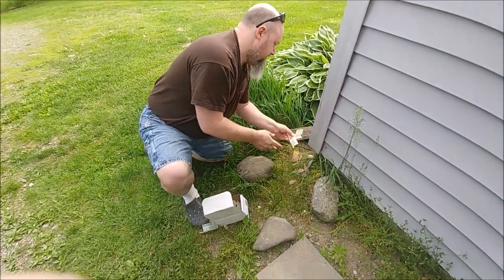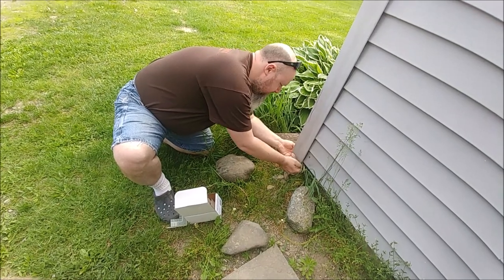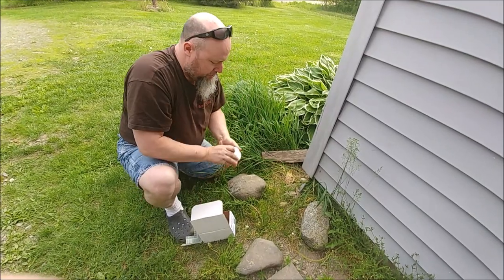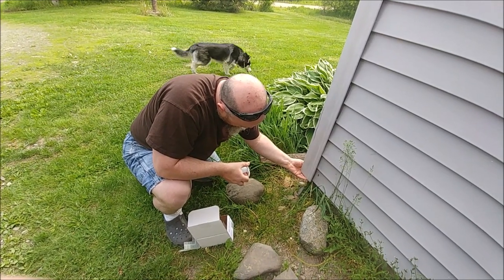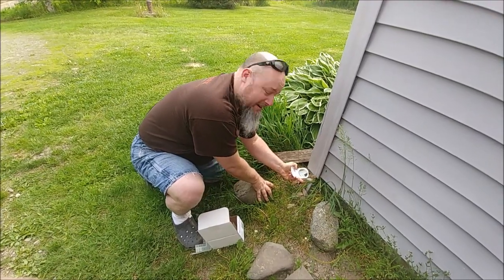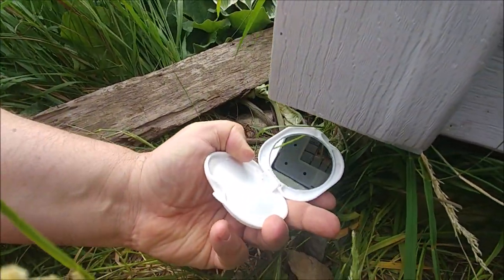Let's go ahead and install these. This looks like it's just going to fit right in just the way it is. Let's just make sure that worked right. Just push this right up in. Use this handy dandy mirror — want to get down here and take a peek in the mirror? Let's see if I can do a little better for you.